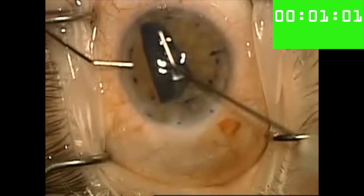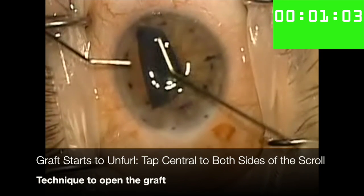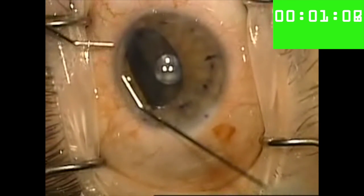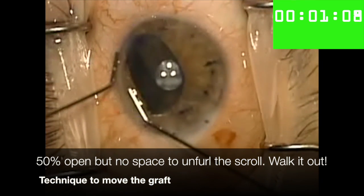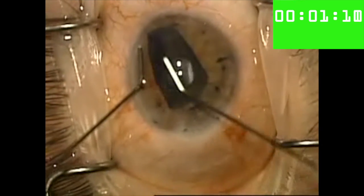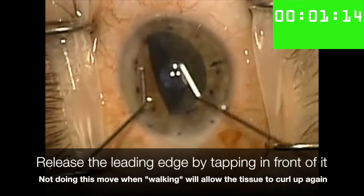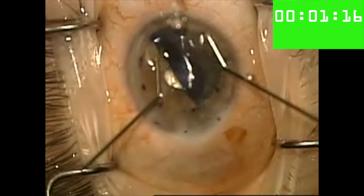As I continue to tap in the center of the scroll, the right side of the scroll continues to open up, but the left side of the scroll cannot open up because there's nowhere to go in the anterior chamber. The solution here is to walk the entire graft across the chamber by shuffling the cannulas, and intermittently tapping the most distal leading edge of the scroll to keep it from rolling up again.